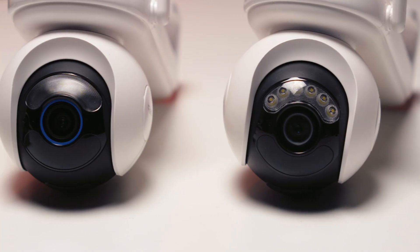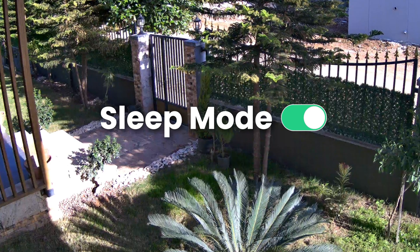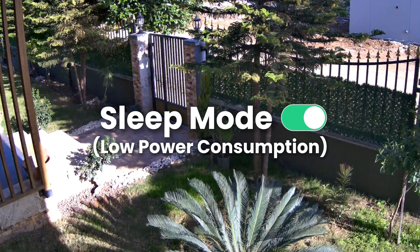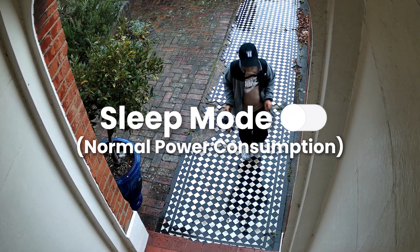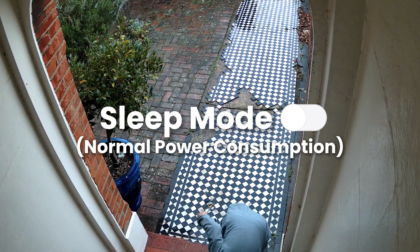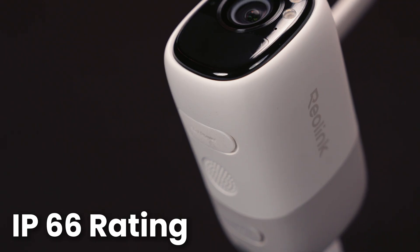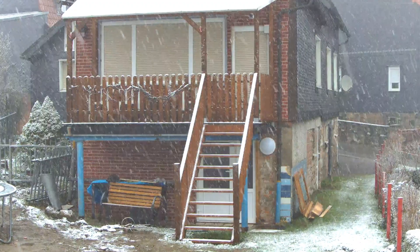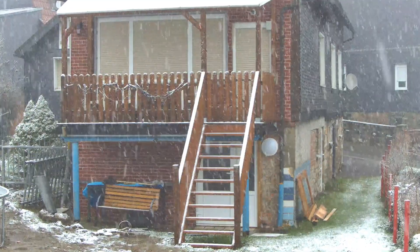How did Reolink fix that? First, we optimized the sleep mode. When nothing is going on, the camera uses almost no power at all. But the second it detects motion, it wakes up instantly to record. We also protected the battery physically — the camera is tightly sealed against dust and water, keeping the battery compartment dry and safe even in heavy rain or snow.